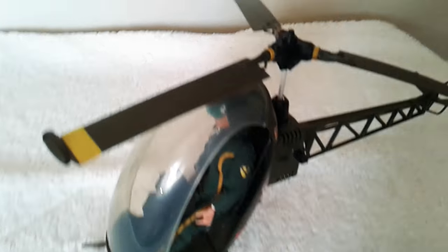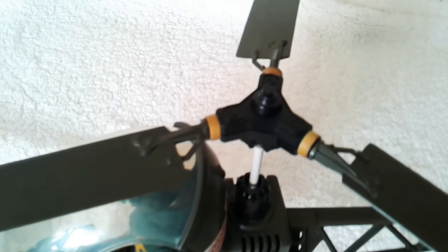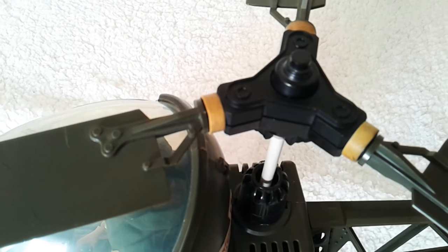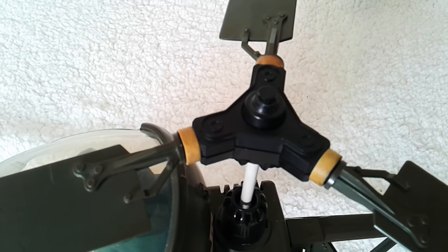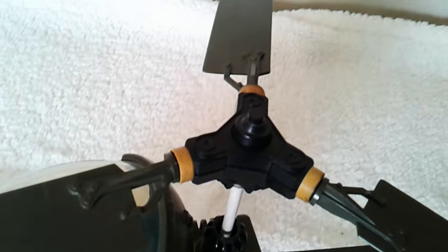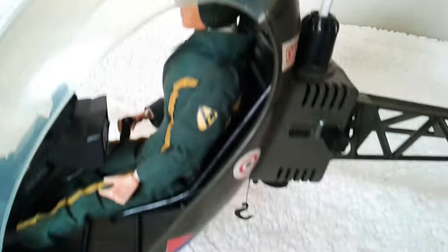Anyway, to carry on with this review — one thing to note with these is the yellow bands here. Quite often they perish. These ones are original, but quite often they do dry out. You can find reproduction ones sometimes on eBay, so that's something to look out for if you need to replace those.